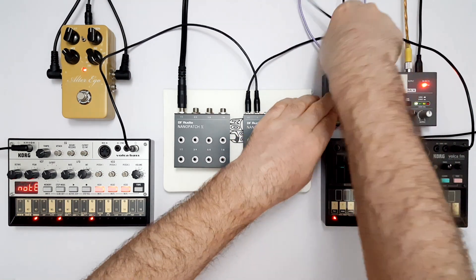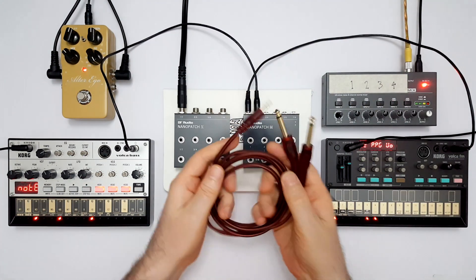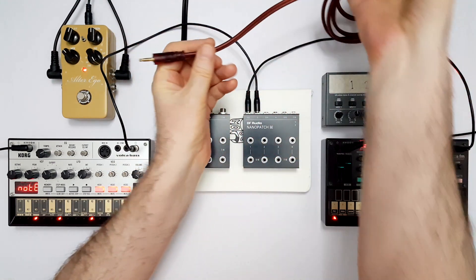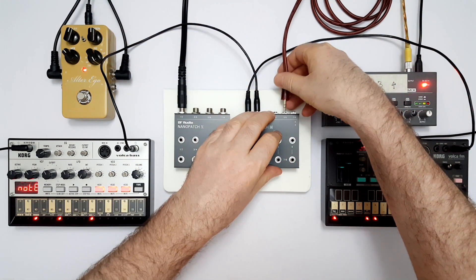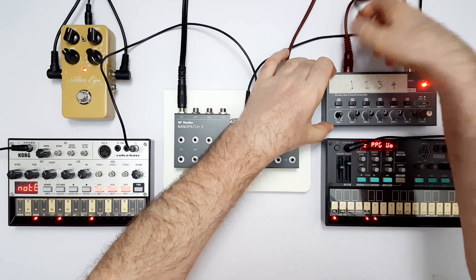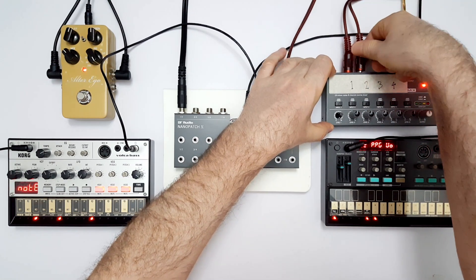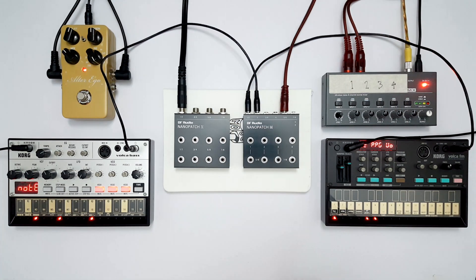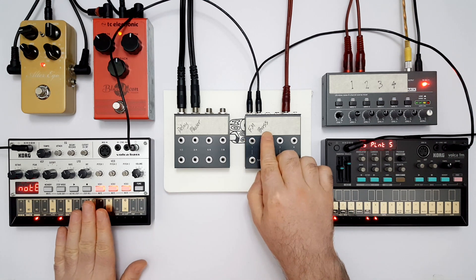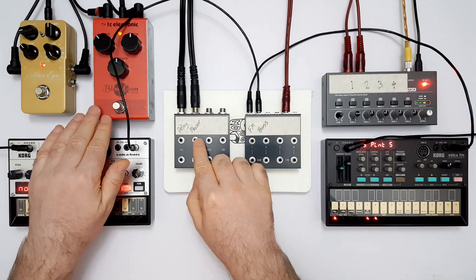The other option is to get rid of these two cables and use one of these instead, which is essentially an insert cable with a mini TRS plug. Just plug it into socket 5, 6 on the back of the Nanopatch M, and into channels 1 and 2 on the mixer. Volker FM, Volker bass. I'm going to put some tape on our patch bay so we can label what's what.